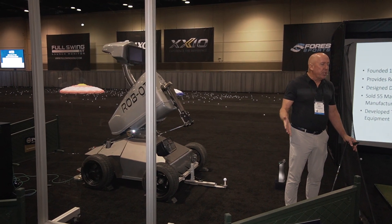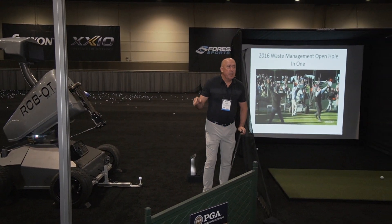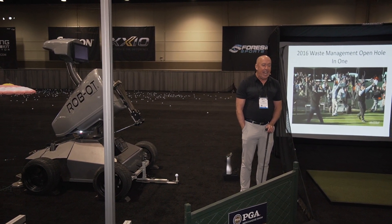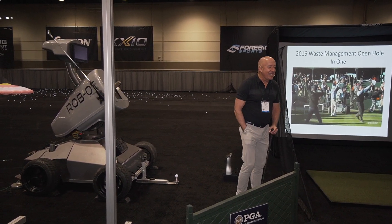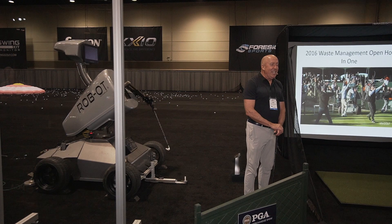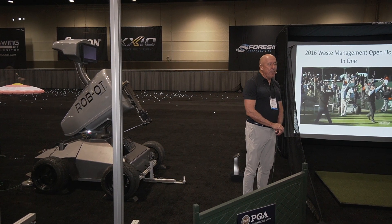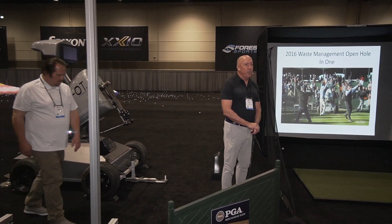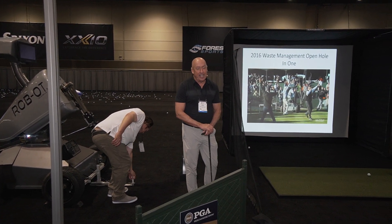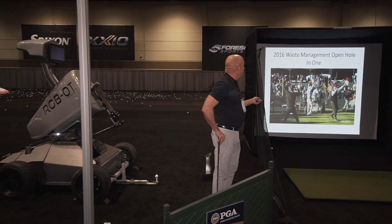This was also the machine that made the hole-in-one at the Phoenix Waste Management Open. We had the privilege to go there in 2016. We made the hole-in-one in front of 22,000 well-lubricated fans and were serenaded with Coors Light cans for doing so. I compare it to Mad Max's Beyond the Thunderdome meets the Coliseum. The machine became a minor celebrity at that point.